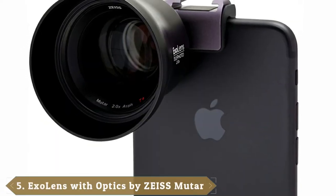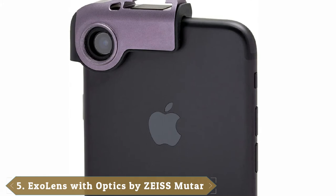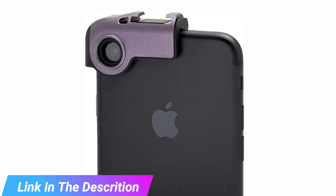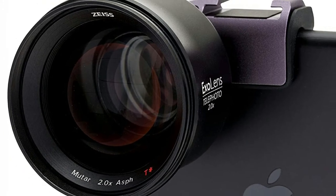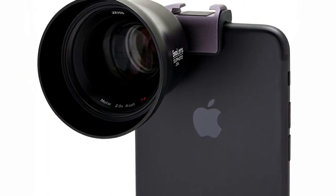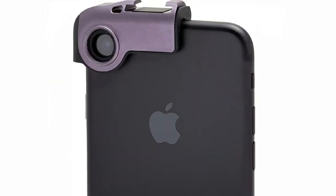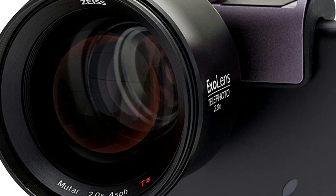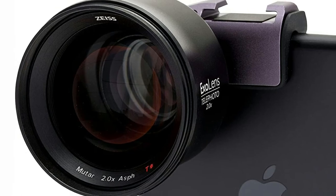The number 5 position is held by ExoLens with Optics by Zeiss Wide Angle, compatible with Samsung Galaxy S6 and S6 Edge. Made from black anodized aluminum with a detachable lens, Zeiss have teamed up to provide a high-quality lens option for taking amazing-looking photos with your smartphone. Inside the lens, there are aspherical elements made to combat distortion along with an anti-reflective coating that minimizes reflections and improves light transmission. The biggest selling point is its price — at such an affordable price, it's more than worth checking out.